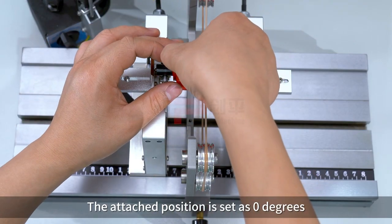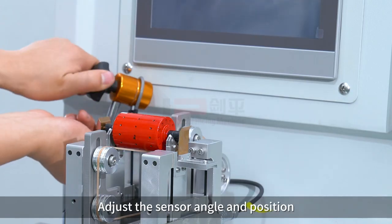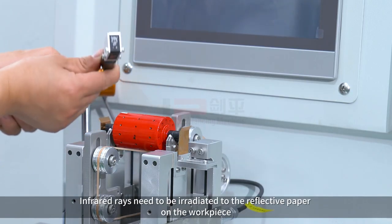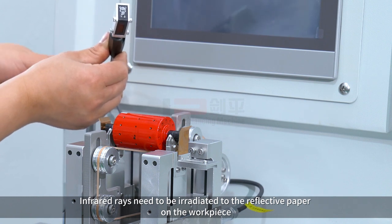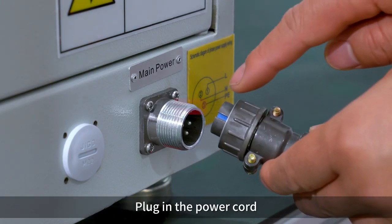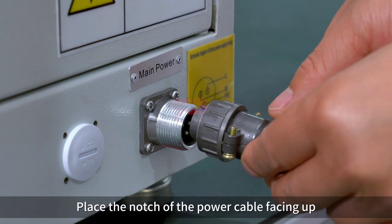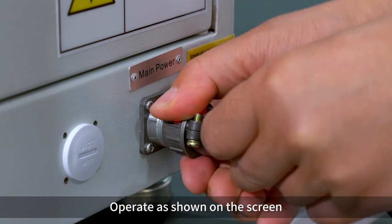Attach reflective paper to the workpiece — the attached position is set at a lean angle. Adjust the sensor angle and position so that infrared rays are irradiated onto the reflective paper on the workpiece. Lock the knob, then plug in the power cord with the notch of the power cable facing up, as shown on the screen.